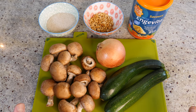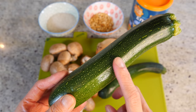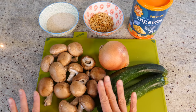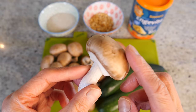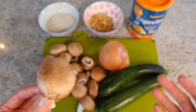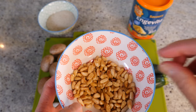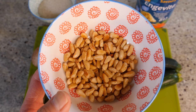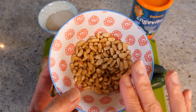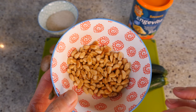The ingredients are really simple. First, we need courgettes — about two to three medium-sized ones. Then we need an onion and plenty of mushrooms. I'm using chestnut mushrooms for their slight crunchy texture, but white or butter mushrooms work too. I'm also adding some toasted pine nuts. You can use chopped nuts of your choice to add some nutty crunch. If you use pine nuts, make sure they're toasted — toasting releases that beautiful pine nut flavor.